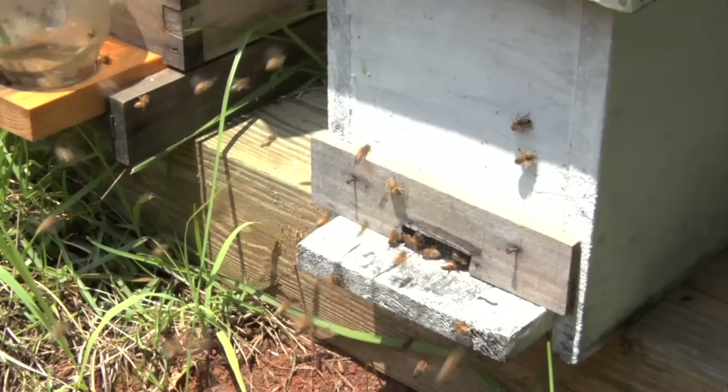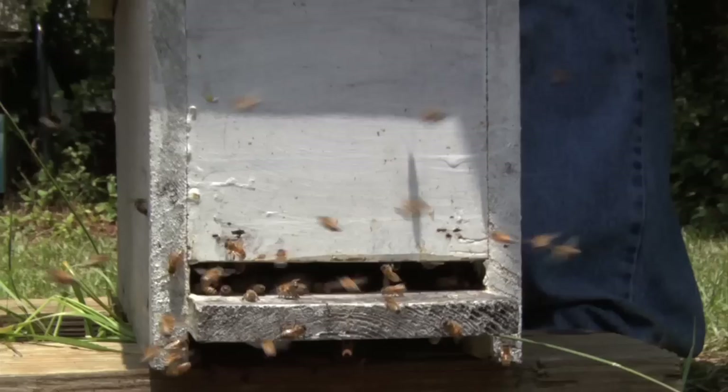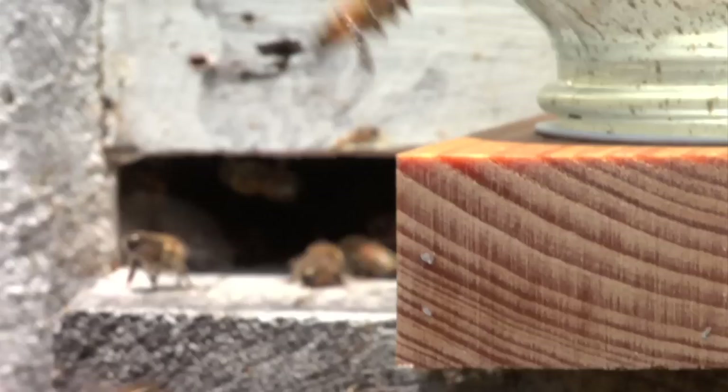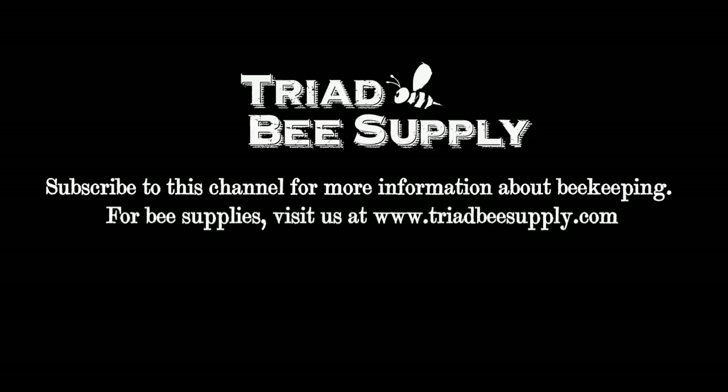Now we're placing the hive in its permanent location. As you see, the bees that are around here are trying to get in already, so pop that loose — now the bees can come and go as they like. Now that we have our nuke in its permanent location, we may want to put a feeder at the front entrance called a boardman feeder. You just place it in front of the hive with friction, put a mason jar with a special lid that has holes in it, invert your jar and put it in place. Now the bees are able to feed from within the hive without going out and foraging, giving them a quick boost to start building and pulling comb.